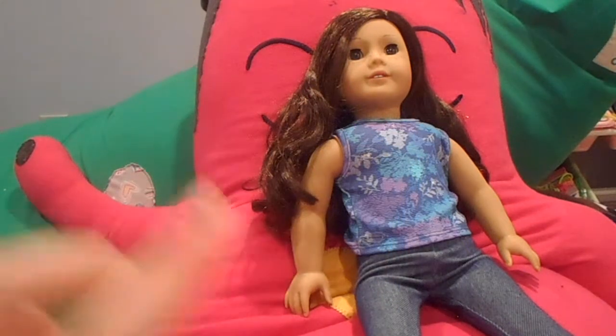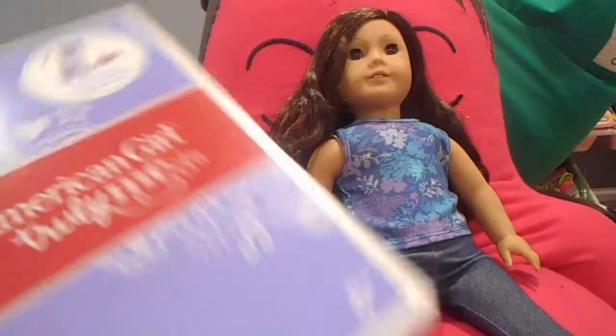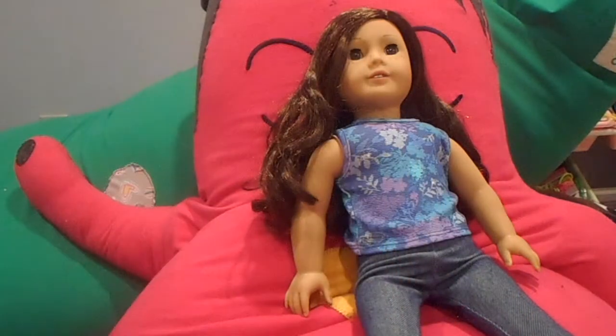Before we get started, I know that she's wearing a tank top in the middle of winter, but I thought it was cute. Anyway, for Christmas my parents got me these Dream Pajamas from American Girl. I already opened them but I have not put them on a doll yet. I just wanted to do a review on them, and I thought it would be fun because I didn't do a what-I-got-for-Christmas video.